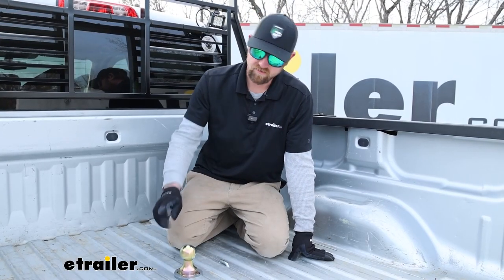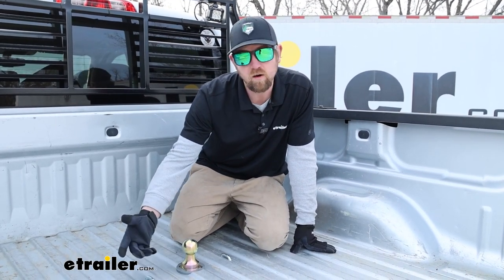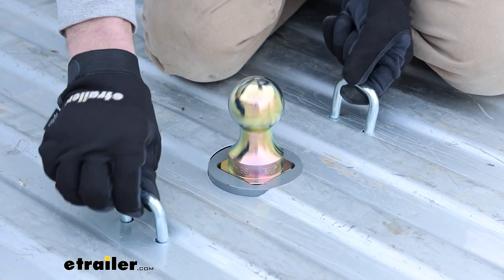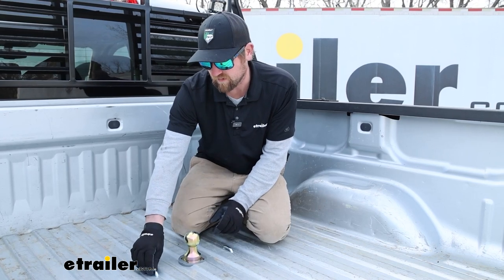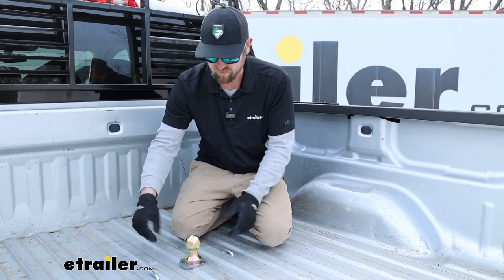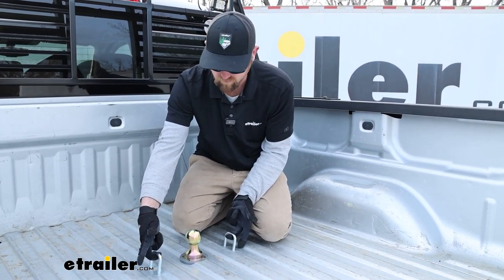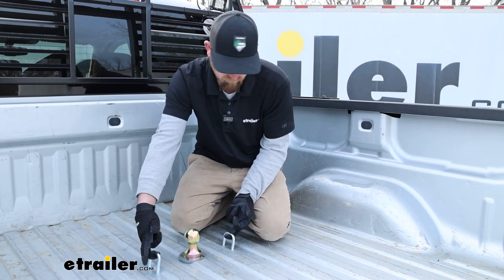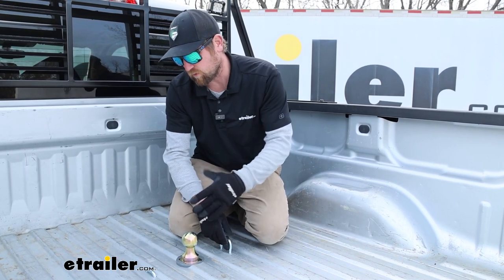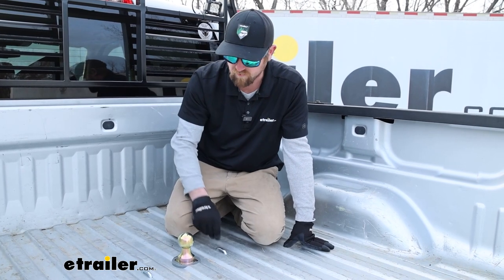All of the underbed hitches are going to have spring-loaded safety chain openings, which are these here. When you're not using them, they stay down flat. With the springs there, it should help prevent them from rattling — you'll still get a little bit, but it's better than nothing. When you're ready to use them, they pull up, you click your safety chains to it, and that's really all there is to it. That's pretty normal for a lot of the hitches across the board, even by other manufacturers.